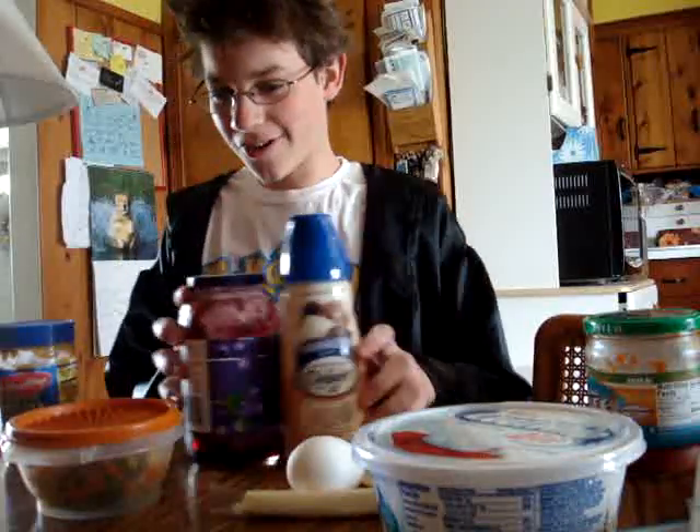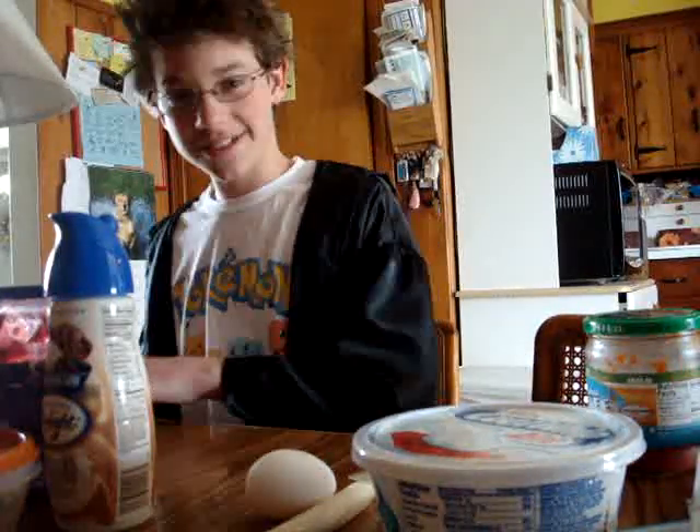Hello everyone! This is Valdo, the scientist. And I would like to show you all how to make a peanut butter and jelly sandwich.